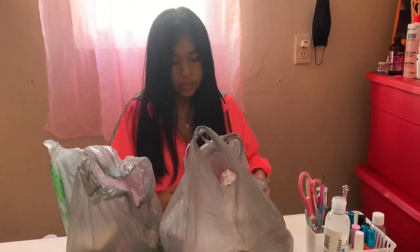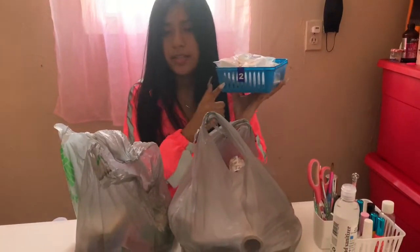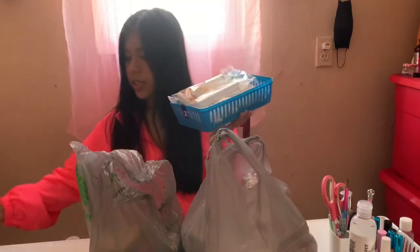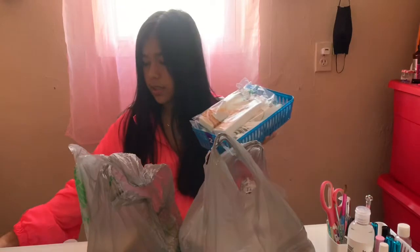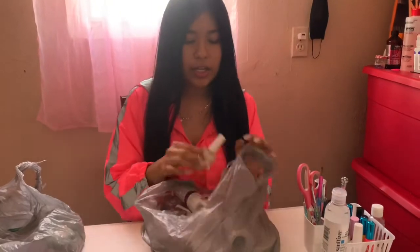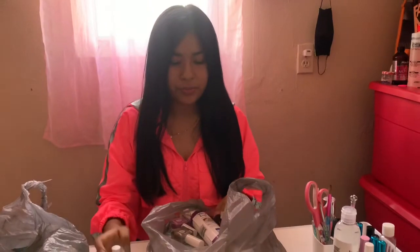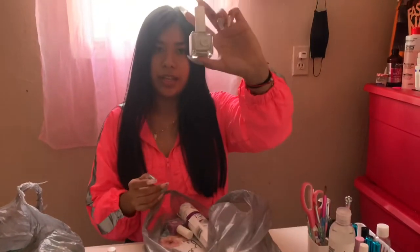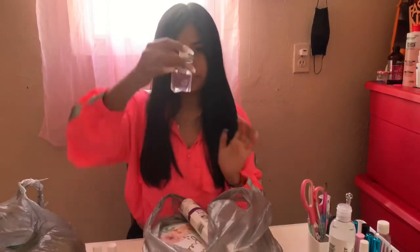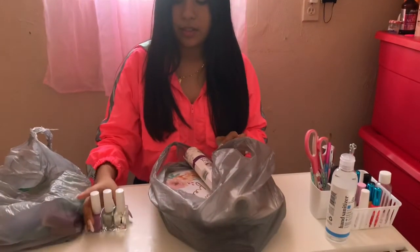I got two of these baskets, two sets, and then two of the white ones, and some long ones so I can organize. I got some Kiss gel nail — just the clear, the sparkly gel, and the purple gel Kiss as well. So I got three of the Kiss gel.